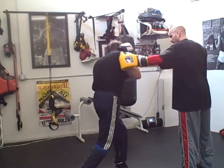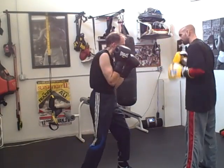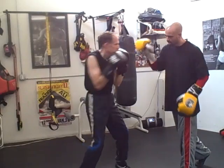But also, I throw the hook, he can come back with his hook — right back at me. Same thing with the right hand: I throw this, he can come back with it.